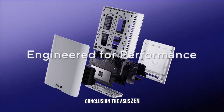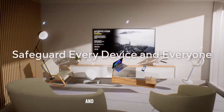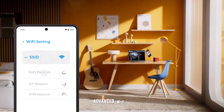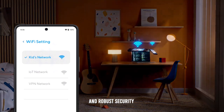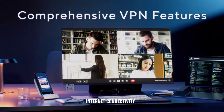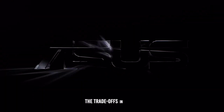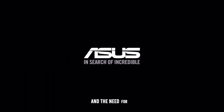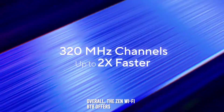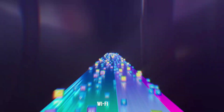Conclusion. The ASUS ZenWiFi BT-8 is a compelling choice for households seeking a powerful and reliable mesh Wi-Fi system. Its high-performance hardware, advanced Wi-Fi 7 technology, and robust security features make it a valuable tool for ensuring seamless internet connectivity throughout your home. However, potential buyers should consider the trade-offs in terms of price and the need for a continuous power source. Overall, the ZenWiFi BT-8 offers a balanced mix of performance and features, making it a strong contender in the mesh Wi-Fi market.